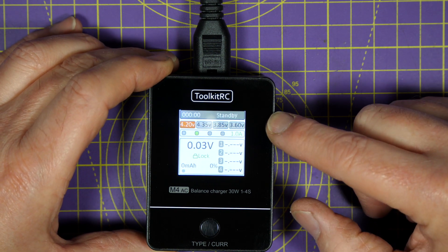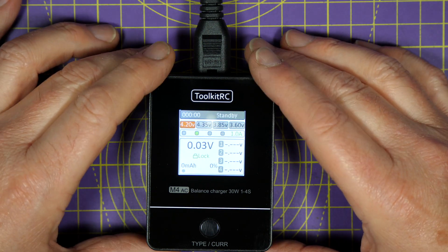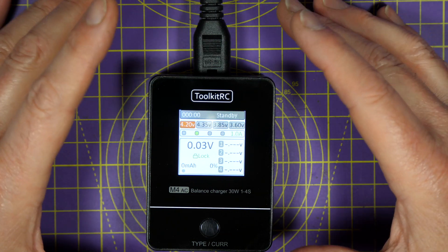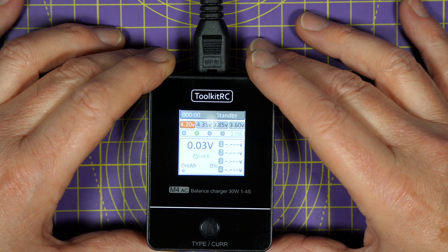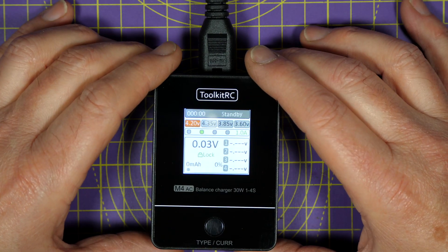That's the whole point and real value of this charger — it caters for what most of us use regularly. I think this is a pretty smart move by Toolkit RC. It means all the esoteric features of the more expensive chargers are being left out, which keeps the price way down and delivers what's needed and most commonly used. And it's all fantastically easy to use.